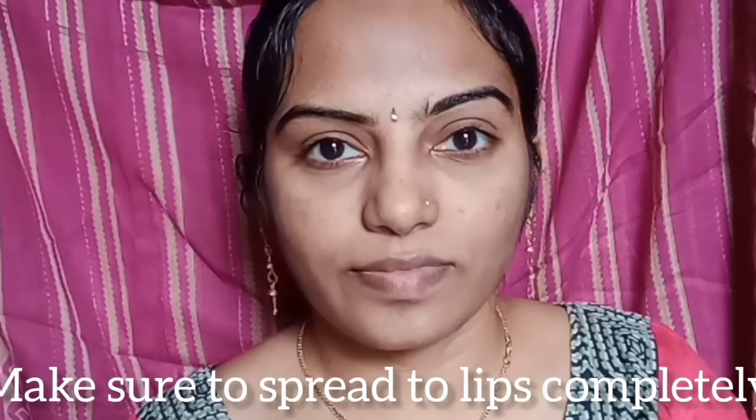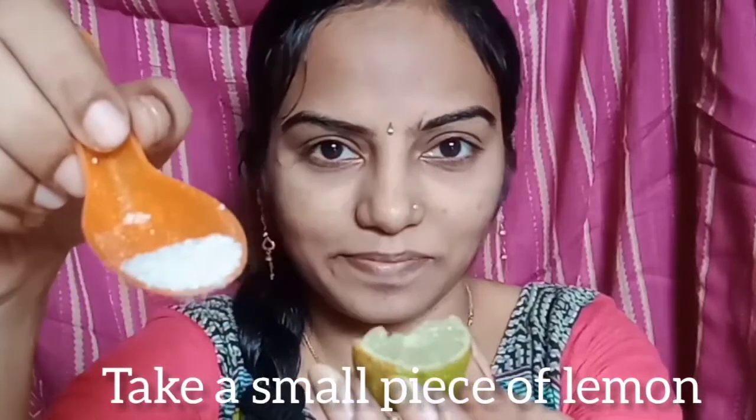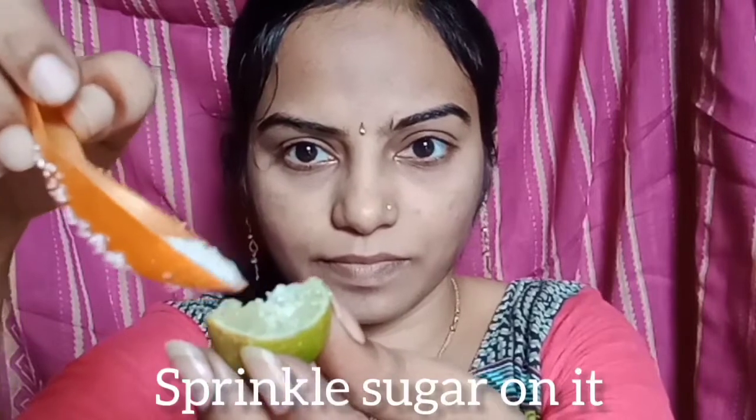We need to address dry lips. We need to scrub with lemon — you only need half a piece of lemon. We also need to scrub with sugar.